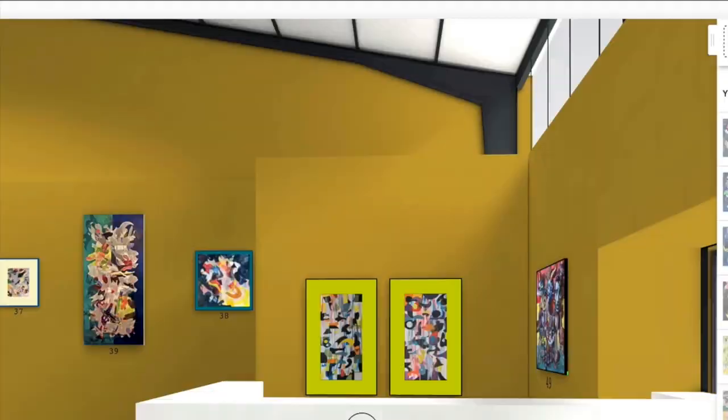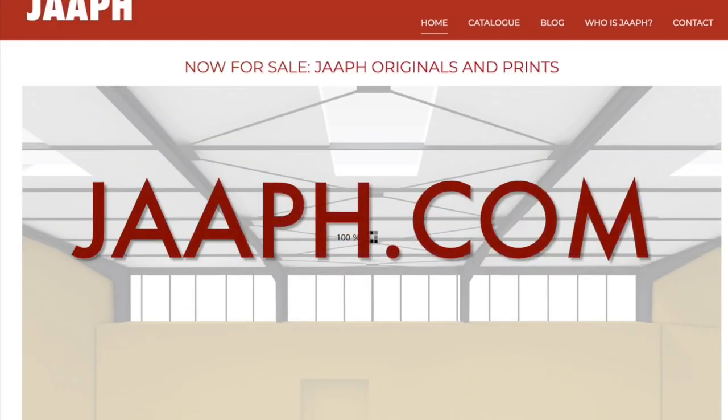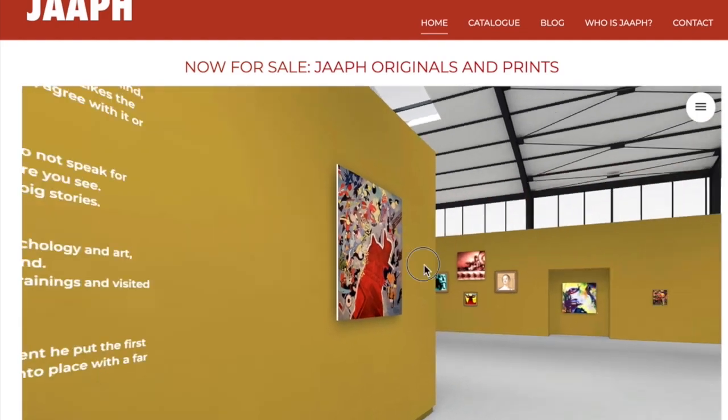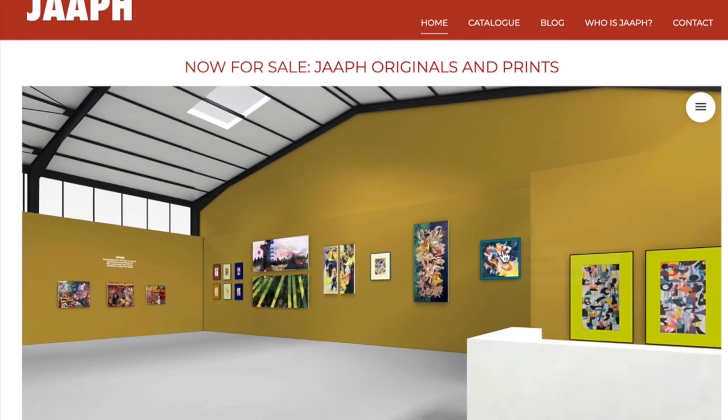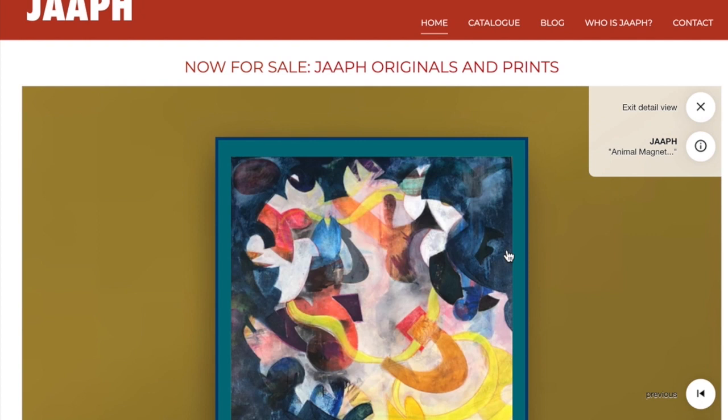There it is. Now we are on my website jaaph.com. If you just go to jaaph.com, you can very easily enter my exposition. And when you are there, you can see Animal Magnetism on the wall of the exposition.